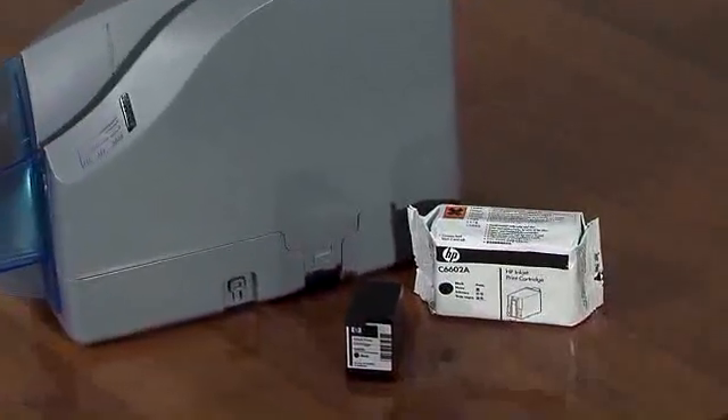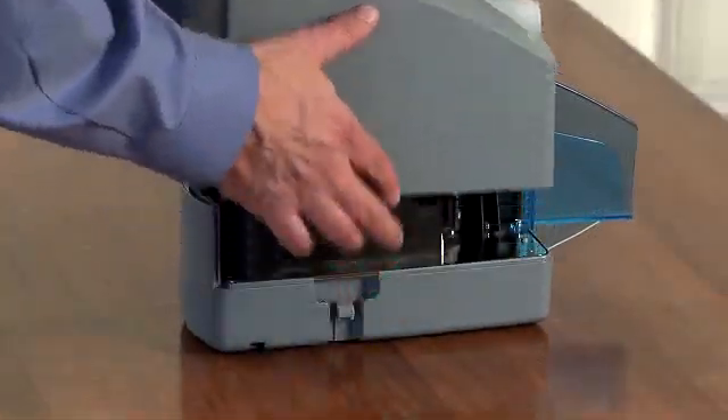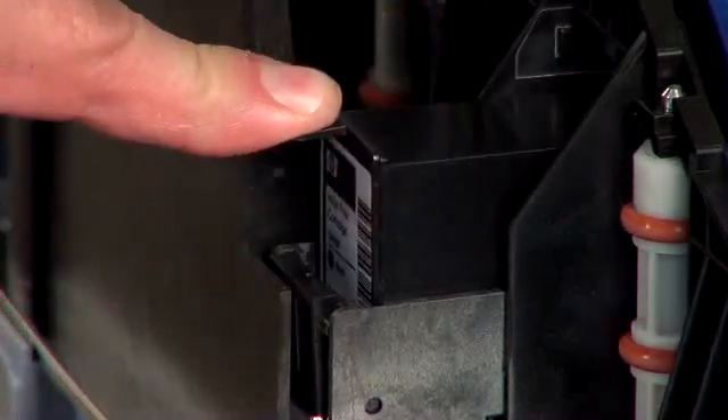Before getting started, scanners with the rear inkjet option will require that the inkjet cartridge be loaded. Gently pull out the tabs on the top cover of the scanner, lift on the cover for access to the inkjet platform, and carefully insert the cartridge at a slight downward angle and snap into place.